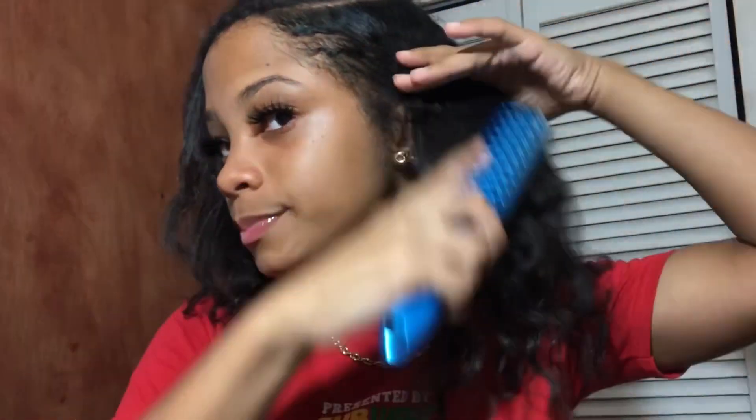You will also need gel — you could use any type of gel you have in your house, but this is the best gel that holds my hair. You will also need weave; it could be new or old, you could use whatever you have in your house. So basically right now I'm going to untangle my hair.